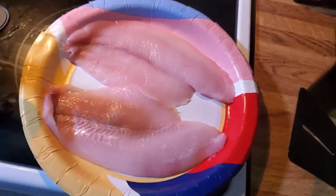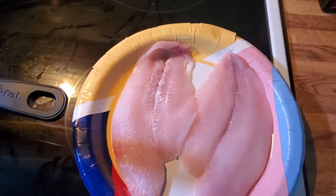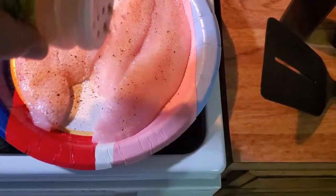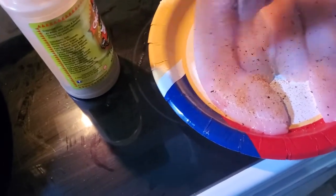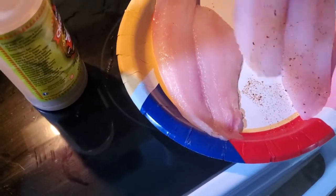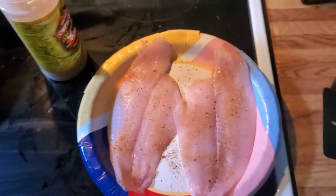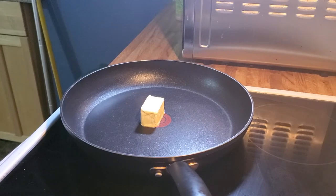I've got my two flounder fillets here — they look really good. I'm going to put just a little bit of seasoning on. You don't need a lot on these, they're very good just like they are. We're going to put a little Chupacarver special blend — just a little, goes a long way — on both sides. Now we're going to get the oil and butter hot and get ready to throw these bad boys in the pan.